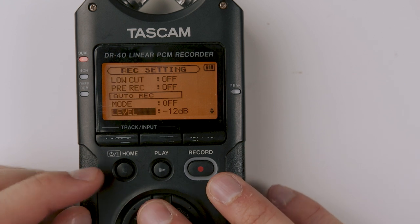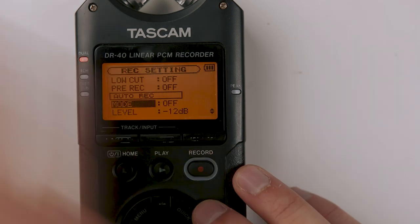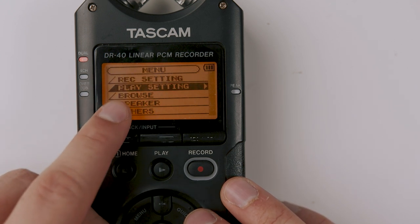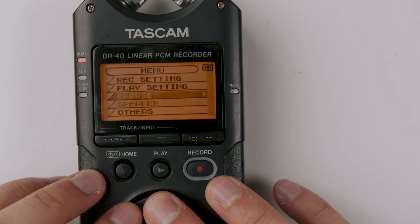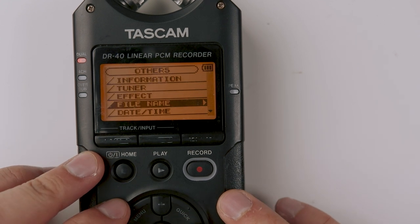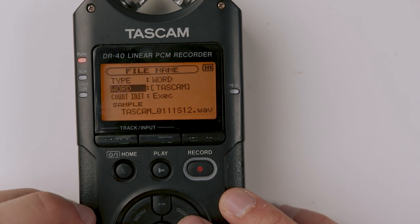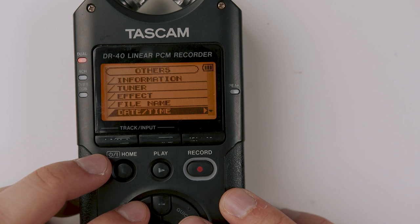The rest of the record settings I just leave off: track in — off, low cut — off, pre-record — off. Auto record really threw me for a loop when I first got this recorder; I just turn it off. We want to be in complete control, so turn off anything auto. Auto tone — keep that off too. The playback settings like speakers I don't use since I never play back on the recorder. In the Others menu, you can change the file name to your name or company name, and you should set the date and time so files have correct metadata for sorting later.